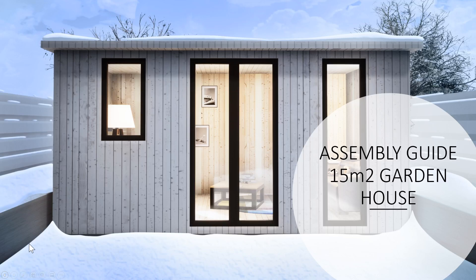In this video we'll show you how to assemble a garden house. Some customers prefer to assemble it themselves and therefore save money. It is two main operations and the garden house you'll see in this video was assembled by two of our engineers.